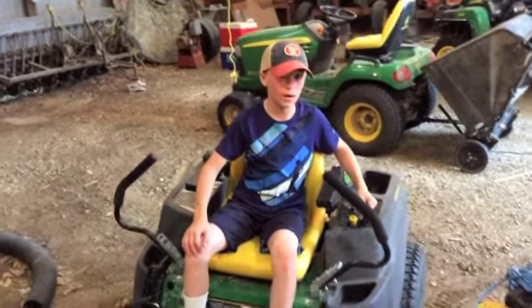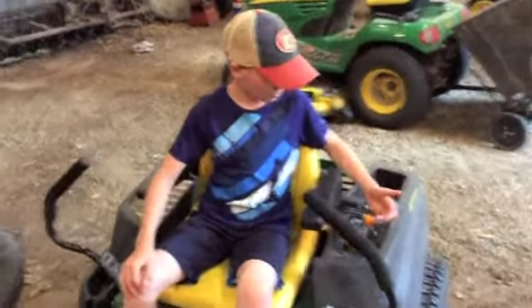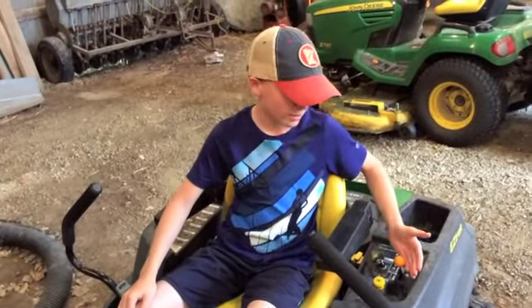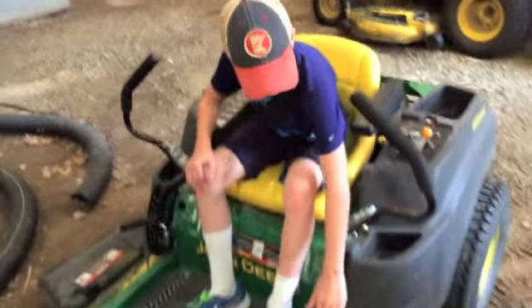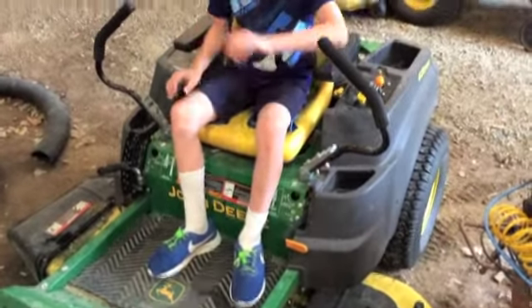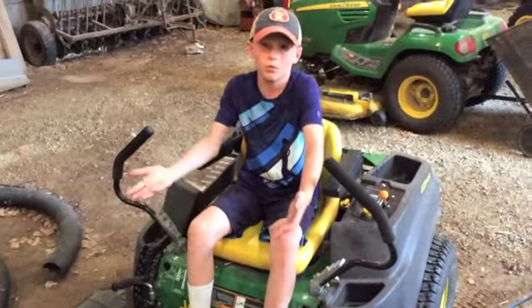You want to take the choke off because then you can ride your lawnmower. If the choke is on, it will just turn off and you can't do anything. Then you want to push your parking brake down because you can't move with your parking brake on.